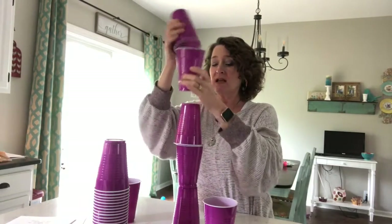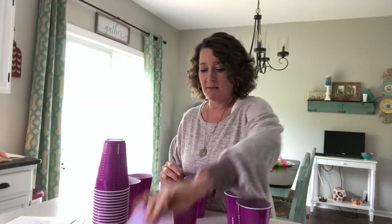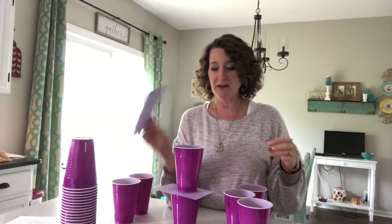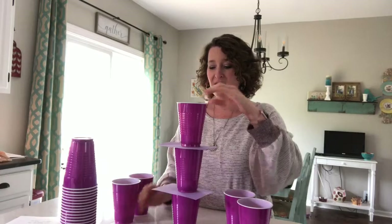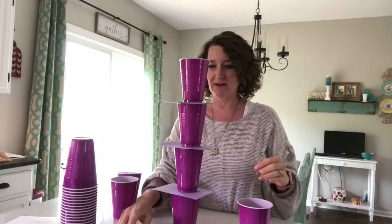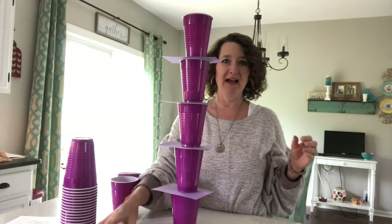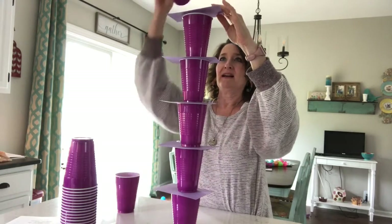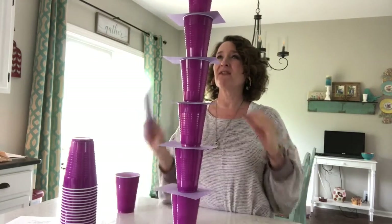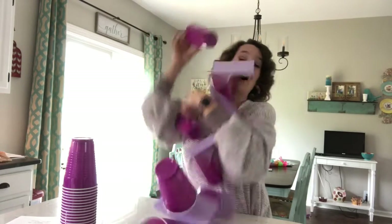Another way you can build your tree is by using a card with it, like we've done before. You put a cup, then a card, then a cup, and see how tall you can make a tree for Koala Lou to climb. I've got one, two, three, four — it's already shaking a little bit. Five, six. Oh, it's really shaky. I don't know if I'm going to get seven on or not. I got seven but it's falling over.